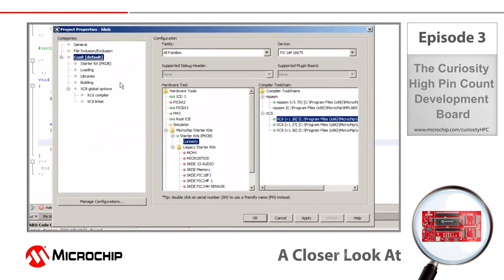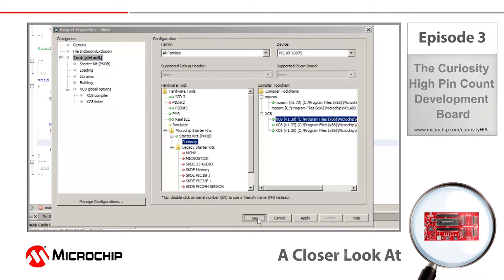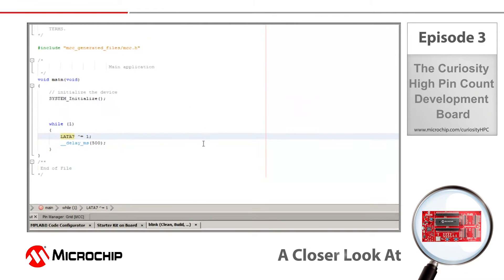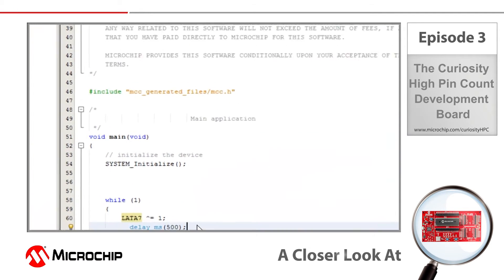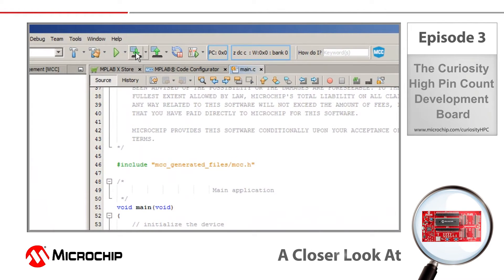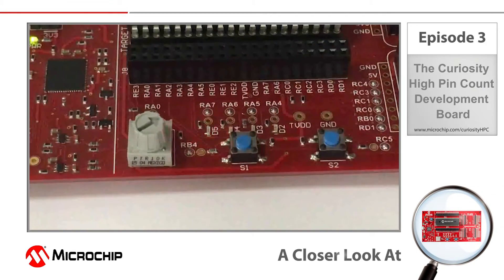Let me open project properties where you can see that MPLAB X recognizes the Curiosity board, which I've selected as my hardware tool. This project is pretty straightforward — all I'm doing is toggling the RA7 pin high and low to blink the LED connected to that pin in 500 millisecond intervals, using the delay milliseconds library function that comes with the MPLAB XC8 compiler. To program the Curiosity board, all I need to do is click on the make and program device button at the top of the IDE. Once programmed, you can see that the LED connected to RA7 is blinking as promised.